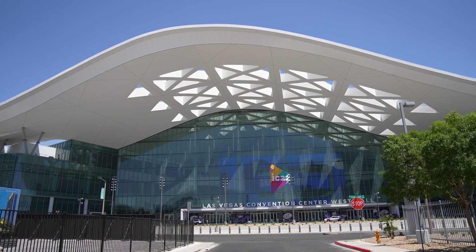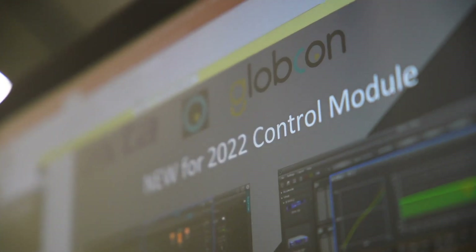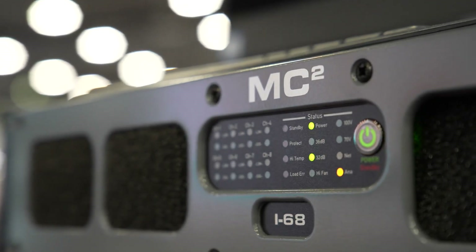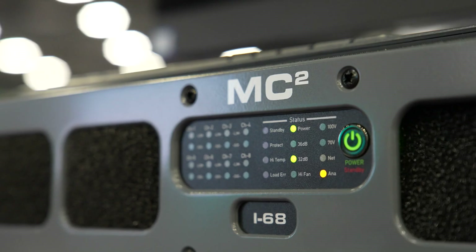Welcome to Infocom 2022. Following on from last week's XTA and MC2 Globcon control software announcement, today we focus on the new MC2 i64 and i68 amplifier. This is a multi-channel power amplifier aimed at commercial audio and high-end residential projects.